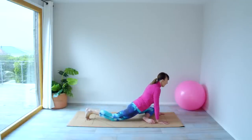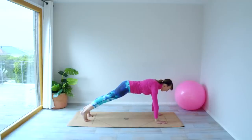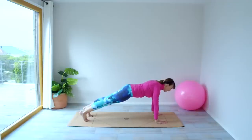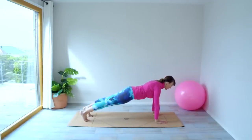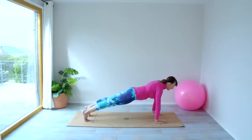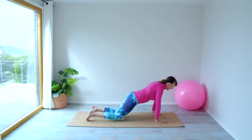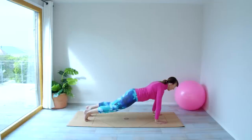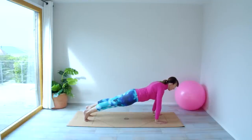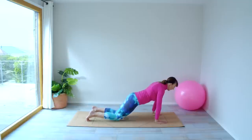Tuck the back foot under, coming up into your plank position. You can do this on your elbows if this is too much on your wrists. Otherwise stay here and we're just going to inhale, lower the knees, exhale, lift them up. So lower and lift, lower and lift. You want to be nice and stable in that upper body — no arching at the back.